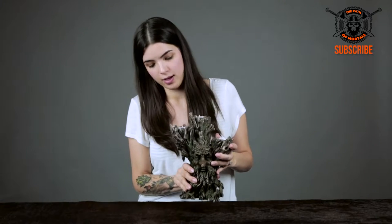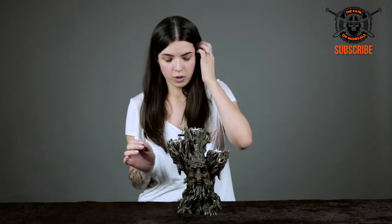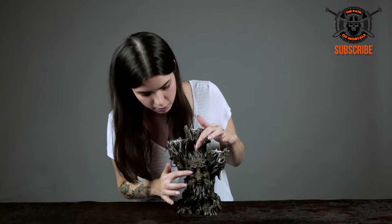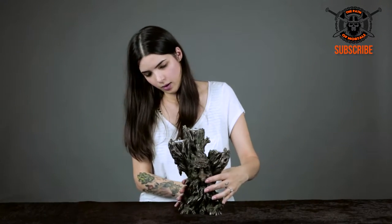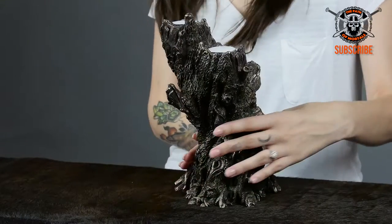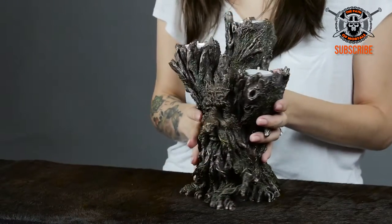He's pretty heavy, and that's because he's made from hardened resin, which is also how he gets all these beautiful details. You have his beard that churns into the roots. If you turn him around he's 360 degrees of pure tree man.